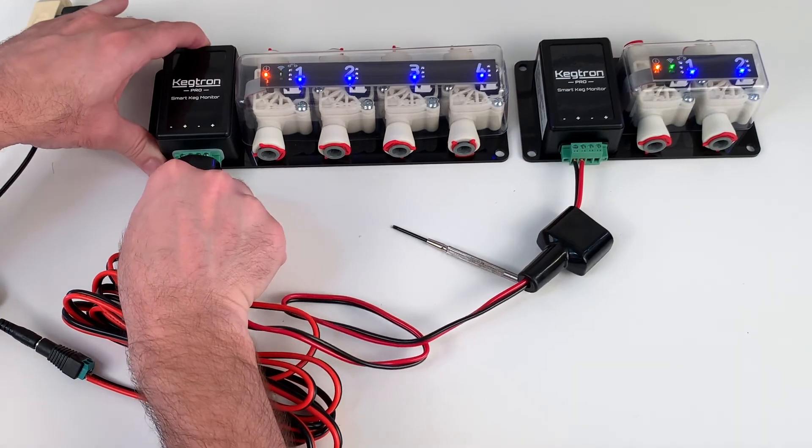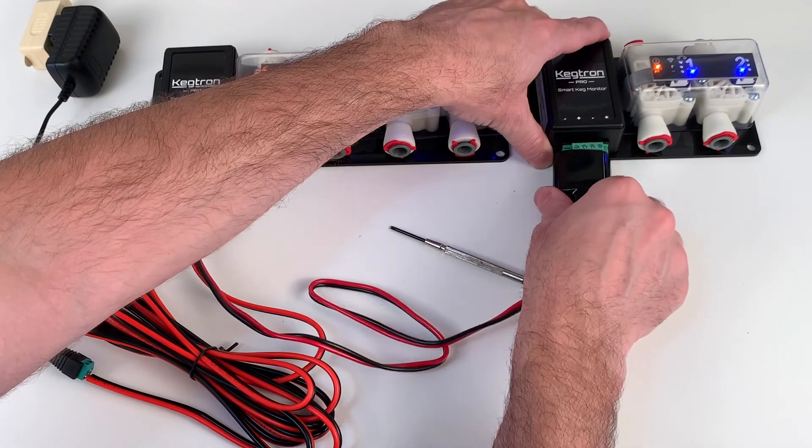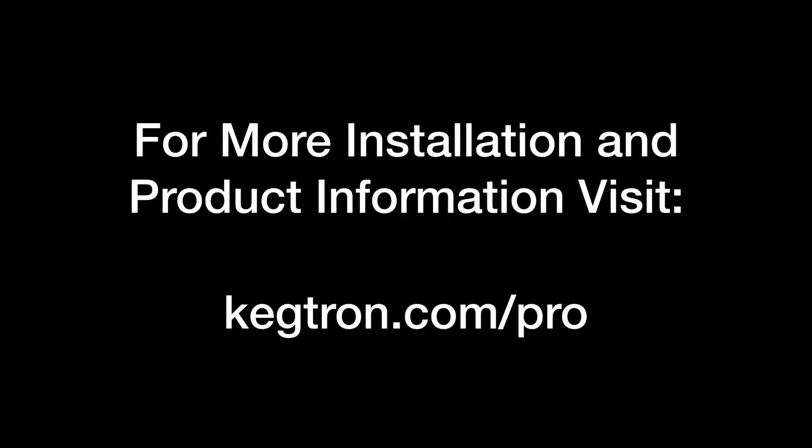Plug in both keg monitors. When everything is working, they'll both power up with the same indicator lights. Make sure the cable shrouds fit properly — you'll secure them with a zip tie during the final installation.